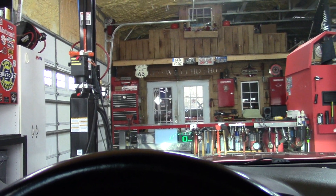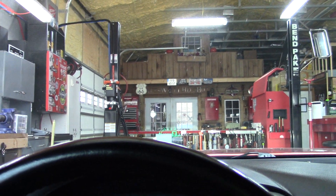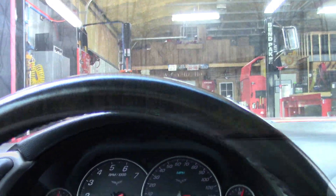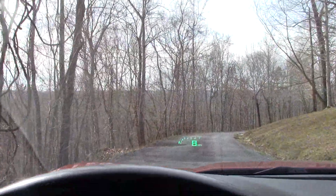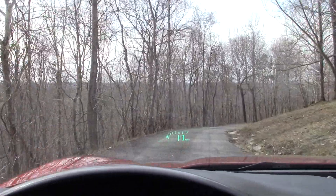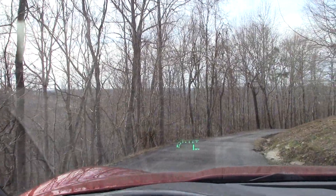We're going to knock it off the lift here. Make sure we have brakes. I'm going downhill, I'll put it in second, get a little speed up here. Oh yeah — nice hard pedal. That's outstanding.